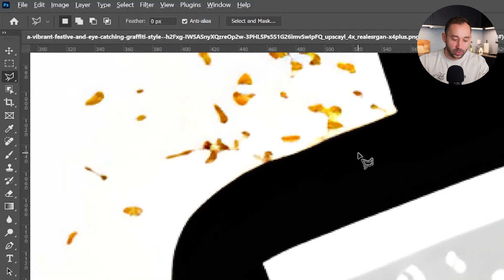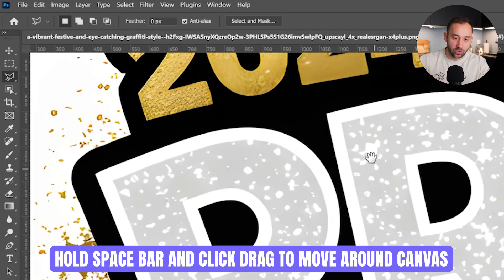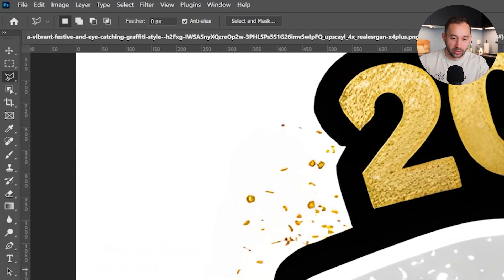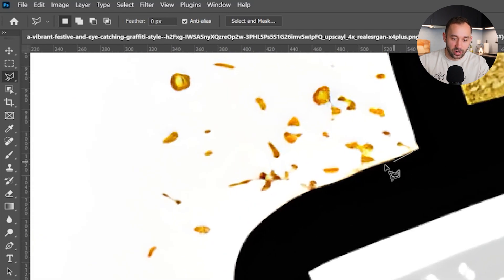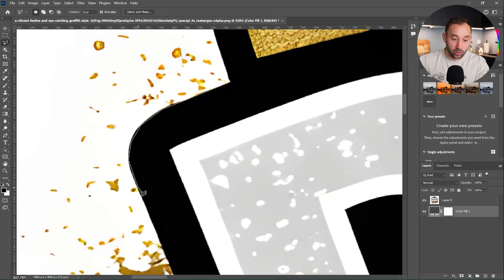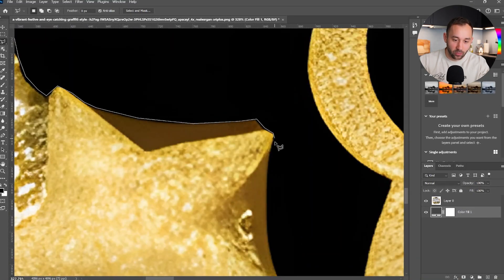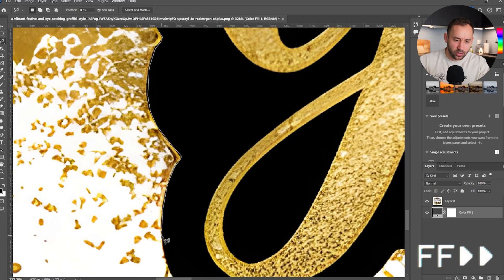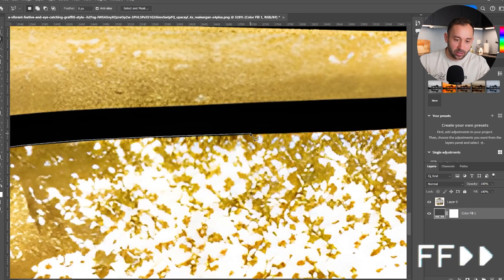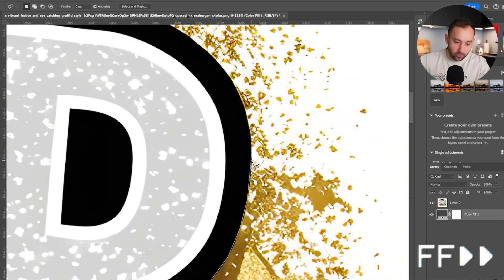Zoom in by holding Alt on your keyboard; hold Space to click and drag around the canvas. So Alt or Option to zoom and Space plus click and drag to navigate. Let's start clicking around this black stroke — it's quite a time-consuming method, which is why I'll speed this bit up. Sometimes that's what you have to deal with for complex graphics where there's no automated way to do it properly. I'll still show you an alternative method that's a bit easier and less time-consuming, but some people might prefer this one.